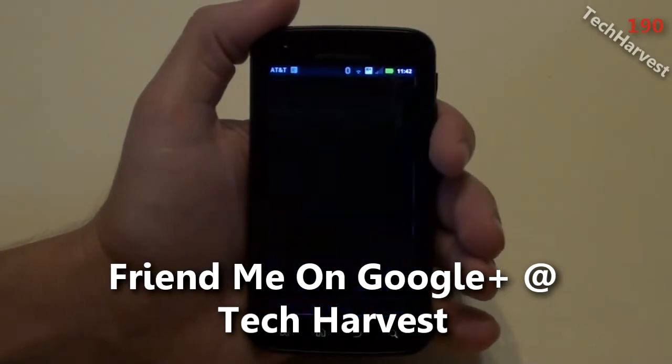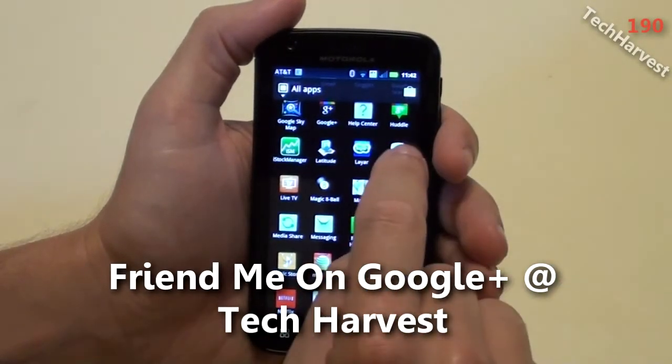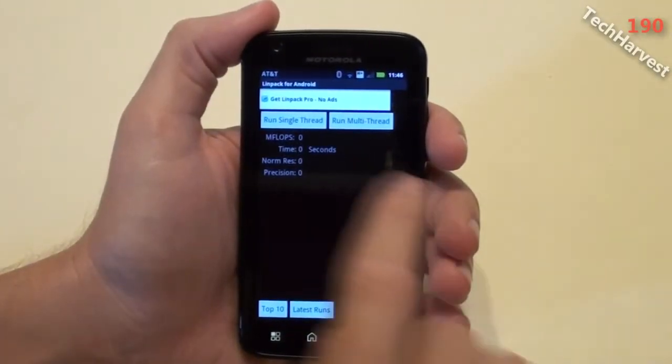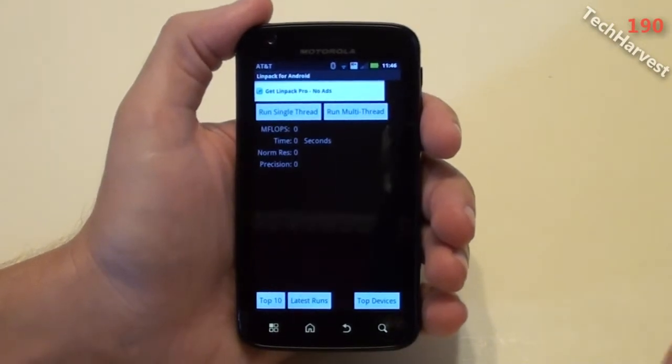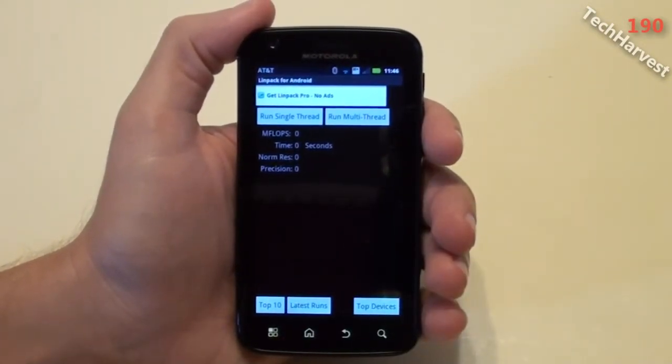I'm just going to go to my apps here and scroll down to Linpack. Right here, Linpack for Android, click on that. You can do a single-thread test or a multi-thread test. Obviously this is a dual-core processor on this device, so I want to do a multi-thread test.